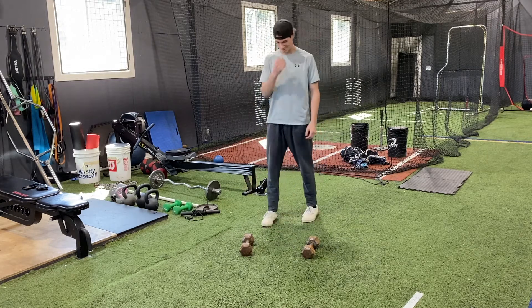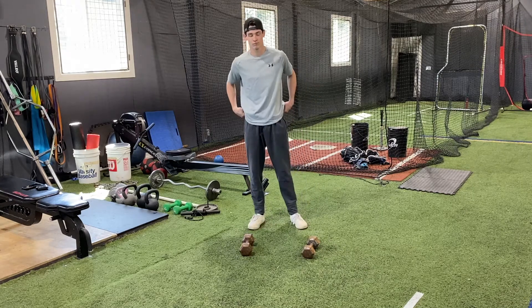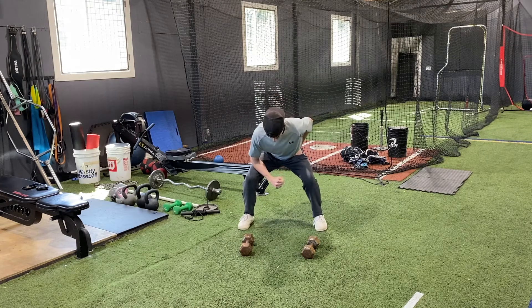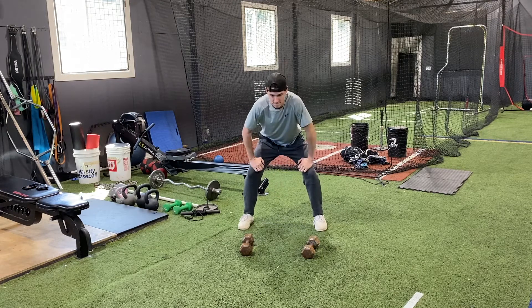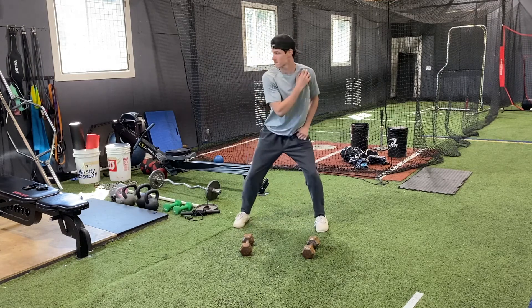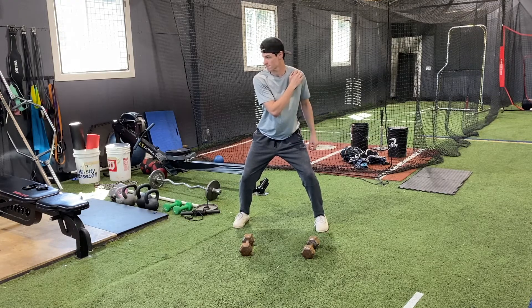We do this because one of the things is we want to prevent injuries. You'll notice that a lot of different sports use this — if you were going to be a running back, he would start in that good athletic position. If he were going to be a hitter in baseball, he would start in that good athletic position — his legs are under him, good base.